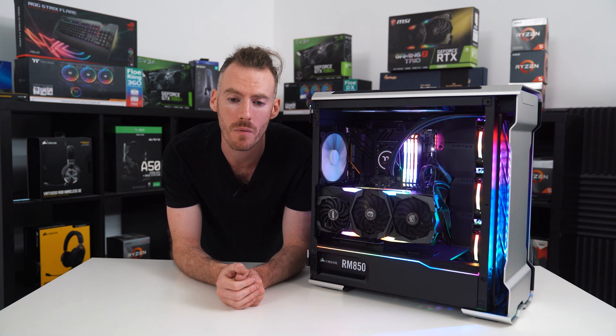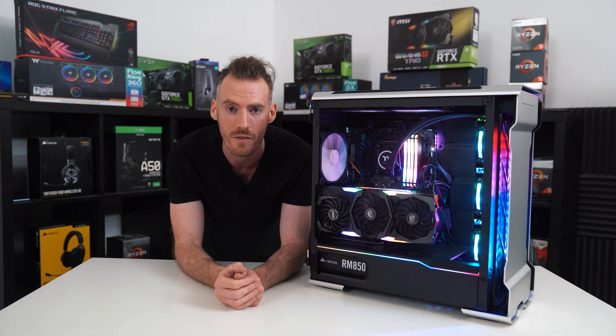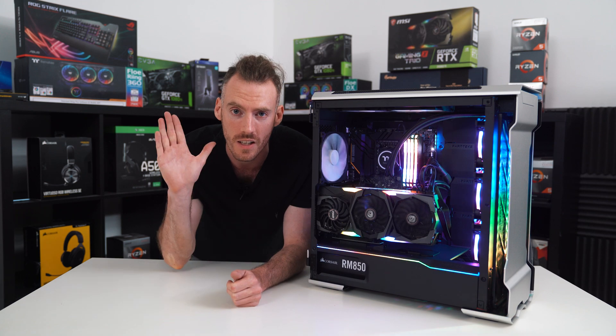If you'd like to see more videos like this, then subscribe to our channel and leave a comment below. Let us know what exactly you want to see — we're looking to do some live videos, so come and check us out. Thanks for watching, see you next time.